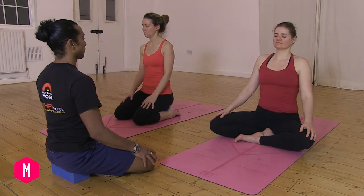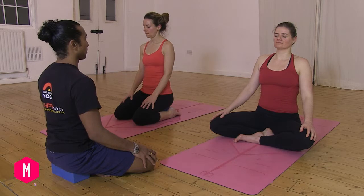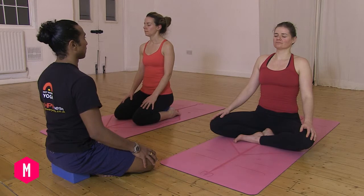Become aware of the breath at the tips of your nostrils. Notice the sensation of the breath at the tip of the nostrils — the cooling effect of the in-breath and the warmth of the out-breath.